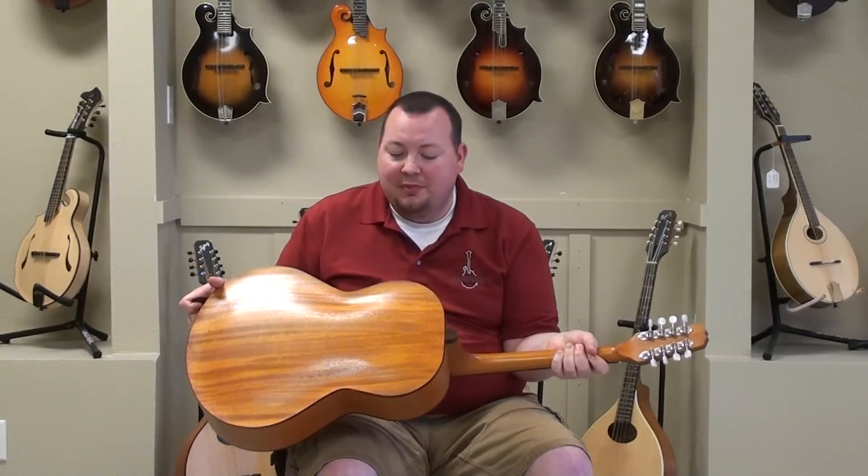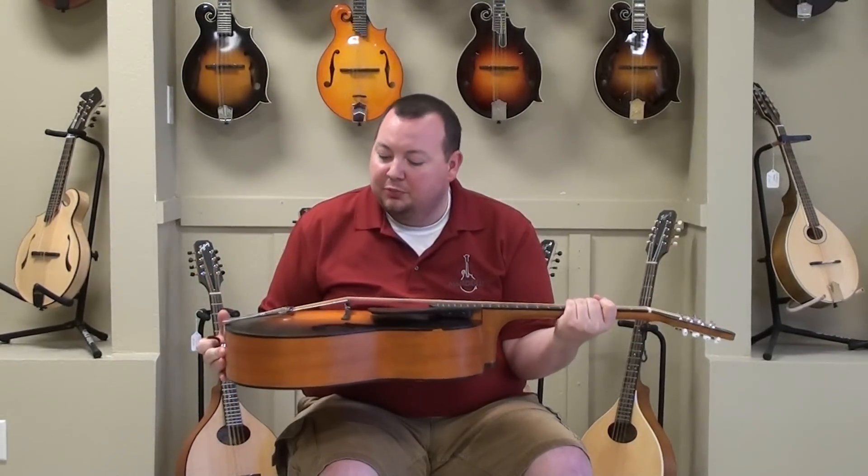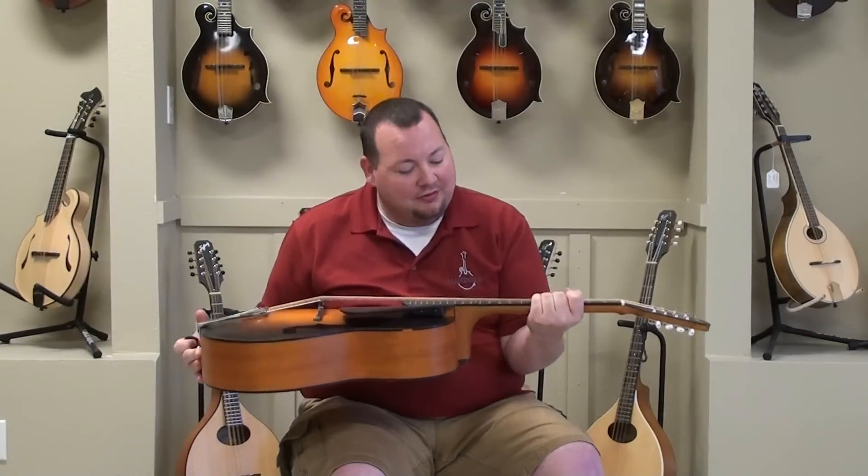Eight strings, got a mahogany back and sides, mahogany neck, looks like Sitka spruce on the top. A very cool instrument.